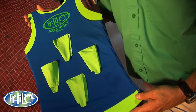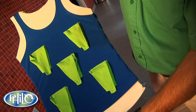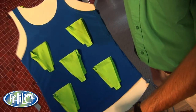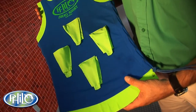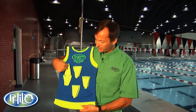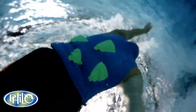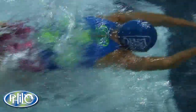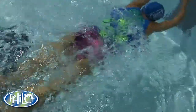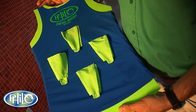The Philo drag shirt has four pockets on the back and five pockets in the front. The shirt can be worn in reverse if you want more resistance. The pockets can be open or closed down. With the pockets open, you'll be adding anywhere from nine to twelve seconds per 100 long course meters. With the pockets closed down, you're looking at four to six seconds added in resistance.